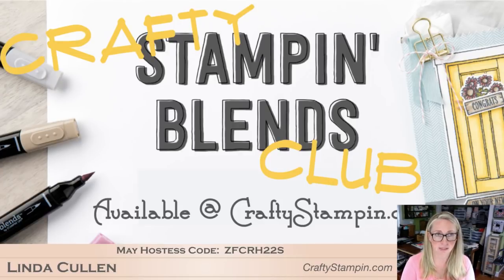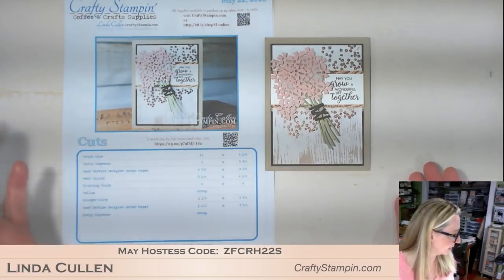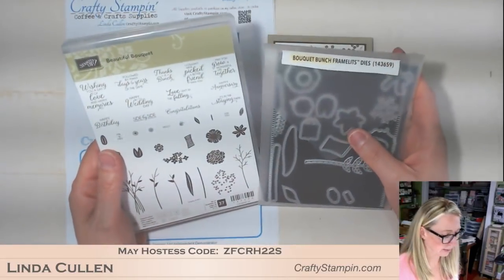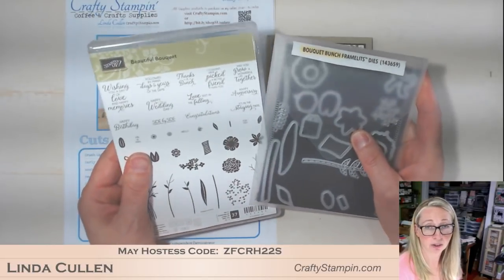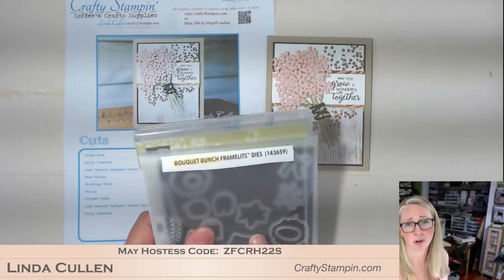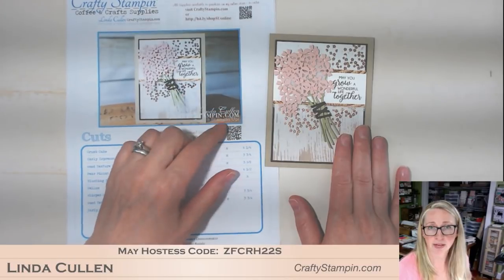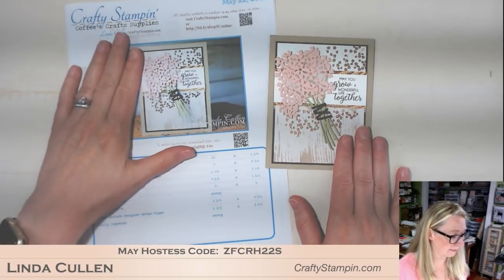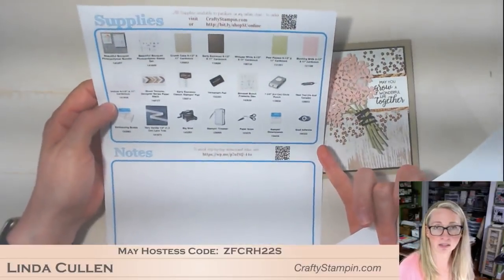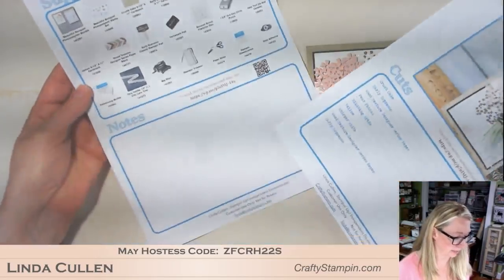Let's get stamping! Here's the card we're making - it is a wedding card made with the Beautiful Bouquet stamp set and the matching Bouquet Bunch framelits. These are currently carrying over into the new catalog, but the bundled price is not. So these are 10% off only through May 31st. In about an hour I'll have a blog post recap on my blog with a downloadable PDF - all the cut sizes, photos, and list of all the products I use, with a link to my store.